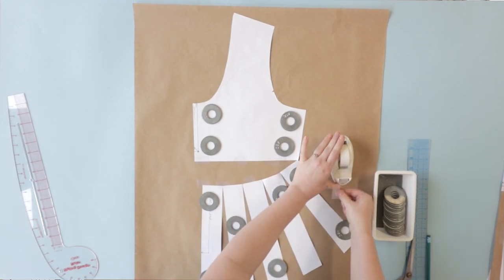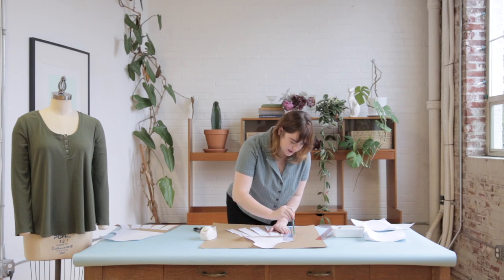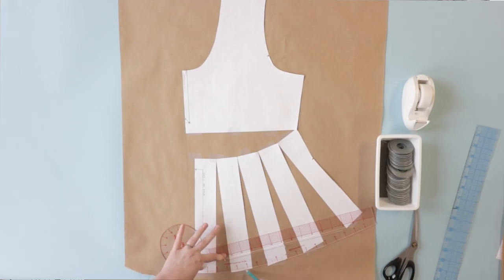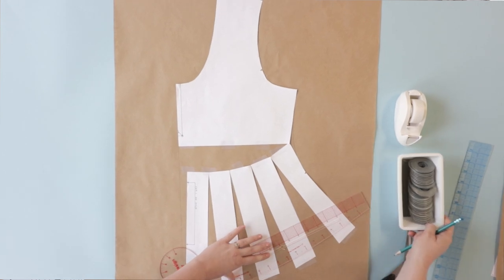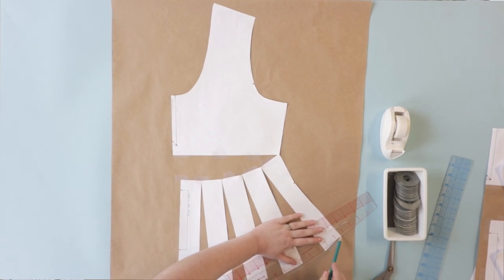Once I'm happy with the shape I can start taping everything in place. I'm going to use my clear ruler again to redraw the center front following the original center front line of the upper bodice, then use a curved ruler to redraw my hemline and reshape the side seam just a little bit. If you've created a more dramatic sweep you might have a wonky side seam and you'll want to soften that curve. When redrawing your hem, follow the same line of your original pattern piece and smooth it out.